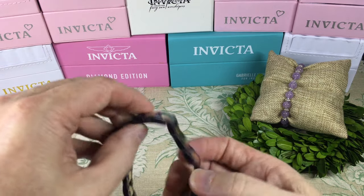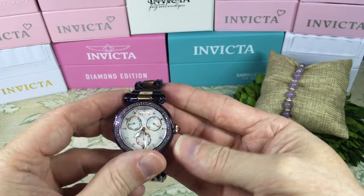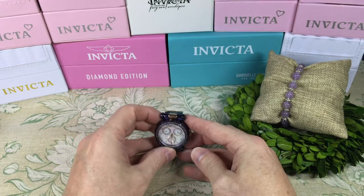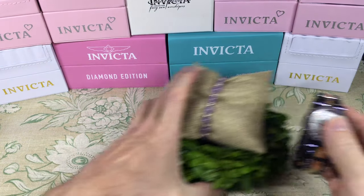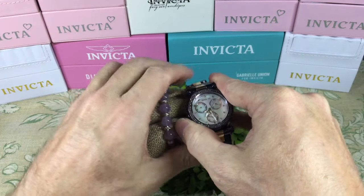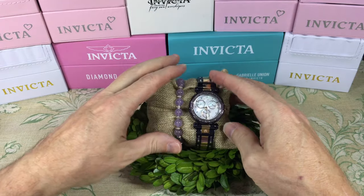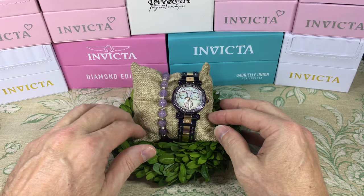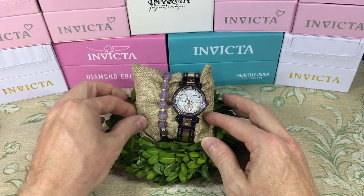Let me put this back on here so we can kind of see it with the bead and the bracelet. There we go, all together — looking amazing, I must say.